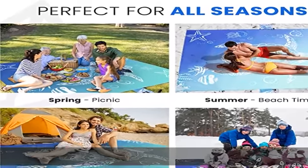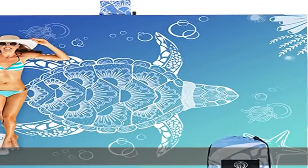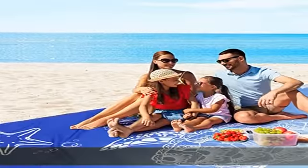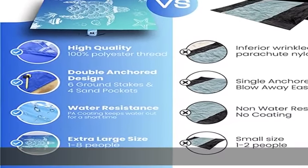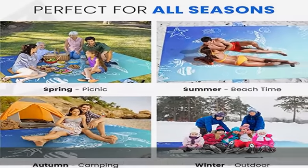Our sandproof beach blanket is versatile in design. Perfect as an outdoor picnic blanket, sand-free beach mat, or practical solution to take to festivals, parks, concerts, gatherings, and vacations. This stylish big beach blanket — waterproof, sandproof, oversized mat — is the essential beach must-have gear you need when getting some vitamin sea.